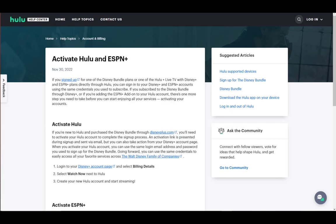Hello everybody, what is going on? I hope you're all doing well and welcome to another tutorial video. In this video, I'll be showing you how you can activate Hulu through Disney Plus, so let's get right into it.